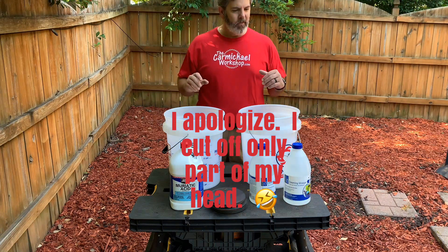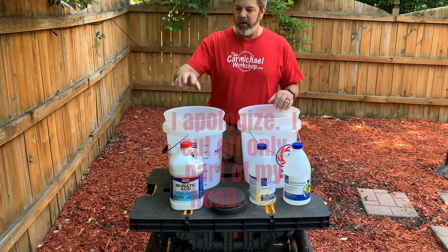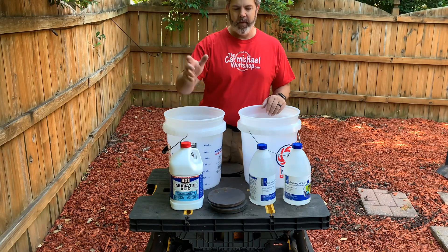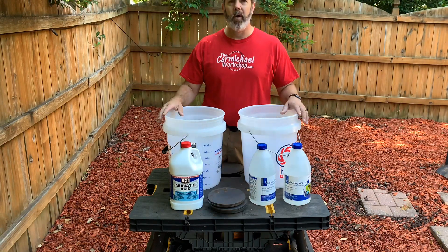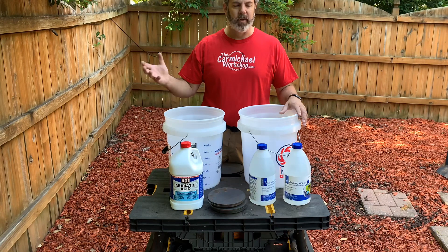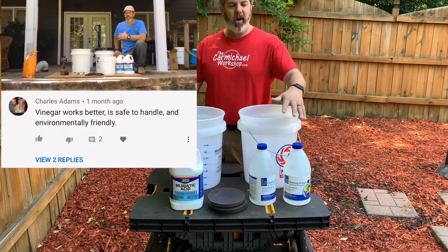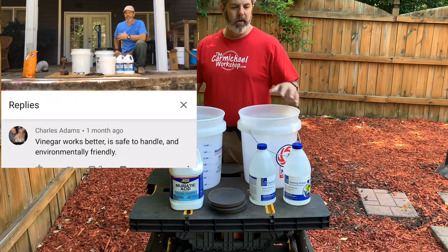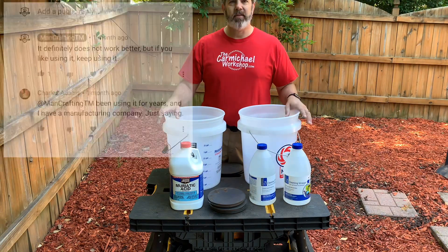Hey everyone, it's Chad, and today we're going to do a little bit of an experiment. Normally, for removing mill scale, I use a product called muriatic acid, and I put a video out quite a while back on how to remove mill scale the quickest way. One of the commenters said that white vinegar works just as well, so I'm going to put it to the test.